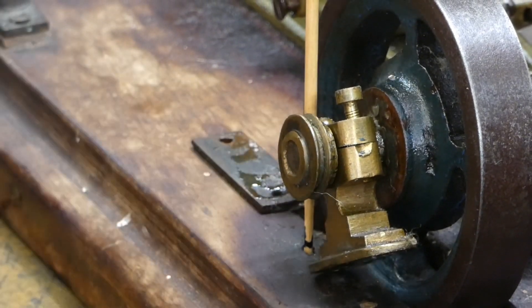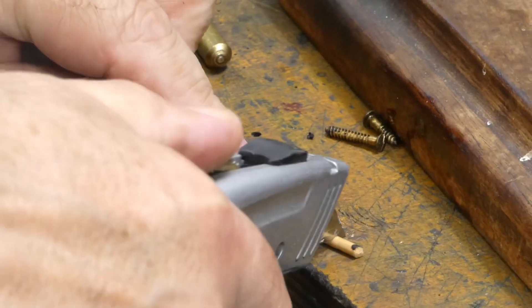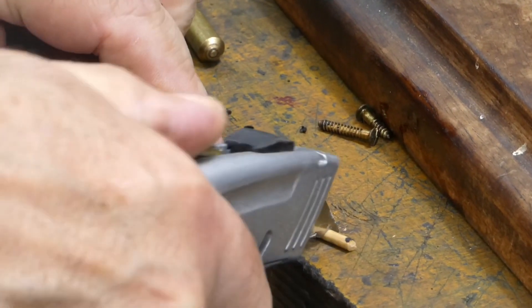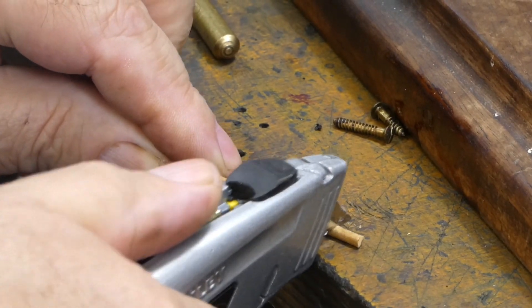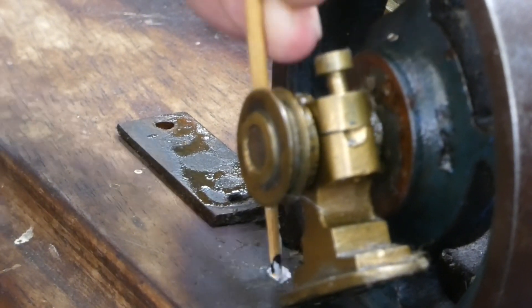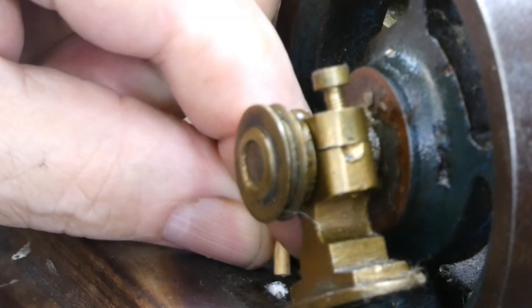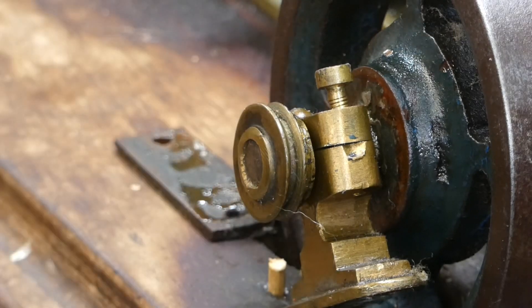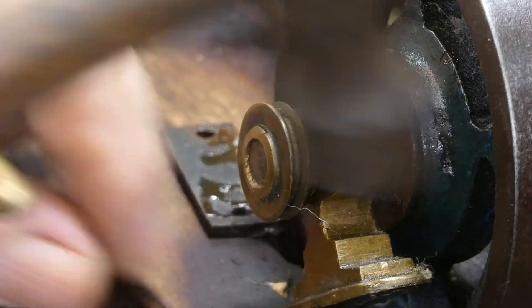Now we are repeating the process on the other side of the bearing: start with measuring the hole, cutting the wood using the craft knife — the 'crafty craft knife,' I could trademark that — applying the glue once again, and then putting the small piece of wood into the hole ready to be tapped down with the piece of brass. A few simple taps gets the wood in nicely.